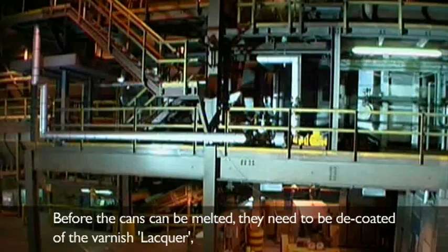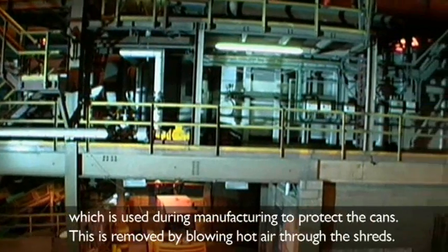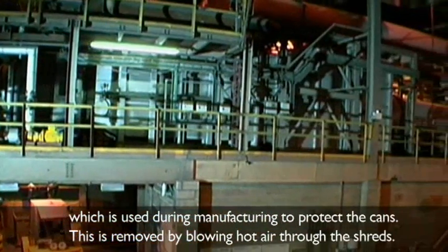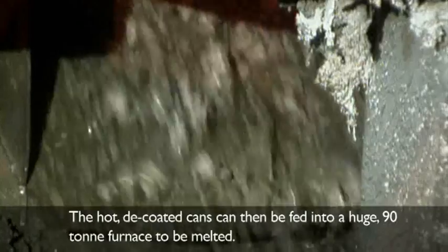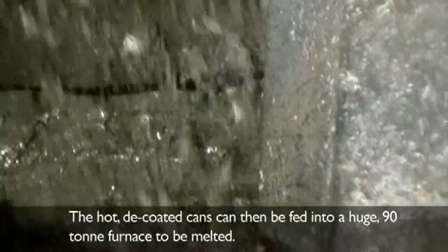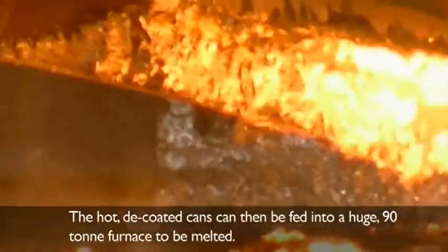Before the cans can be melted, they need to be decoded of the varnished lacquer, which is used during manufacturing to protect the cans. This is removed by blowing hot air through the shreds. The hot, decoded cans can then be fed into a huge 90-ton furnace to be melted.